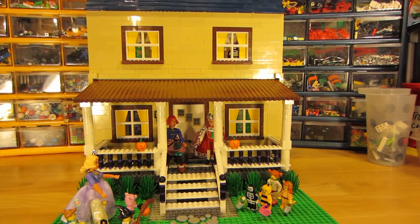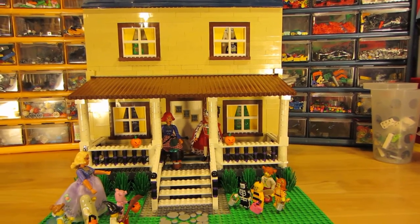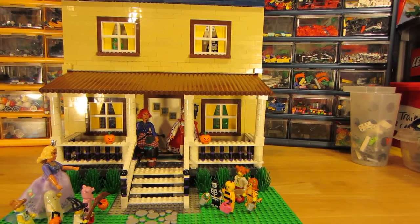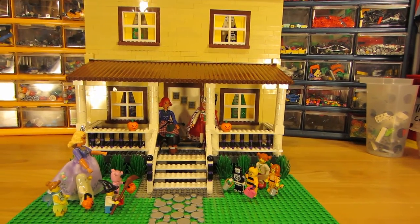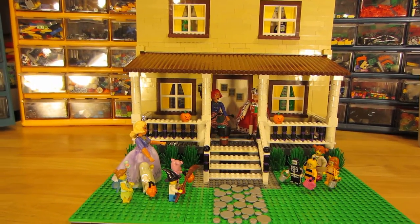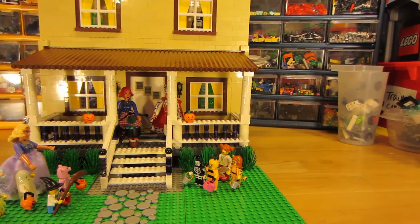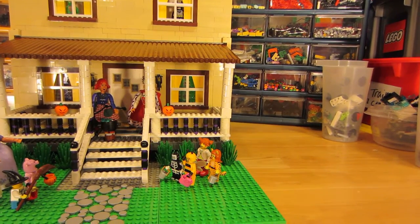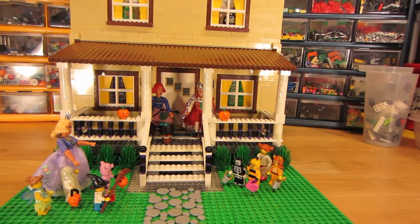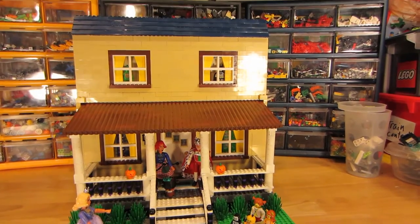They have candy in their cauldron, and they have jack-o-lanterns. They're waiting for the kiddies to come. The mother is bringing the kids on this side, and then an older sister is bringing the smaller kids on this side. They're coming up to the house.